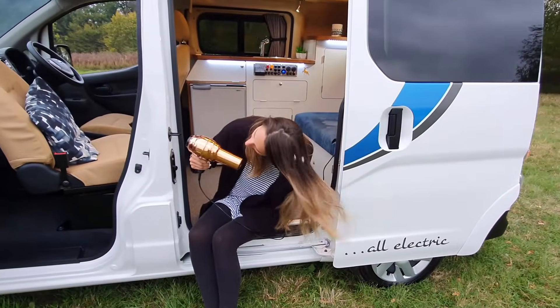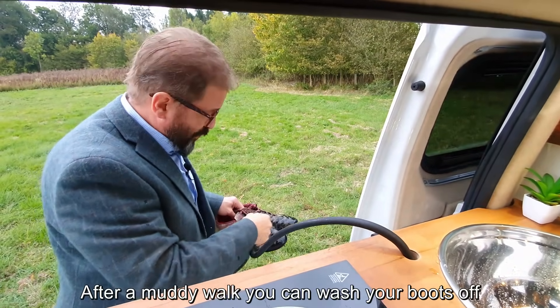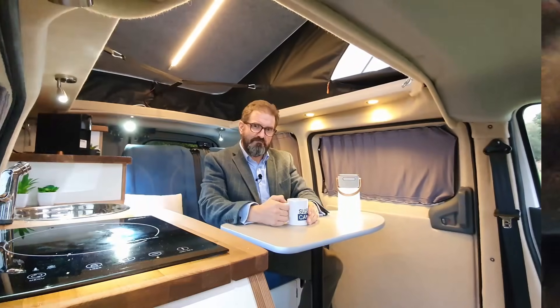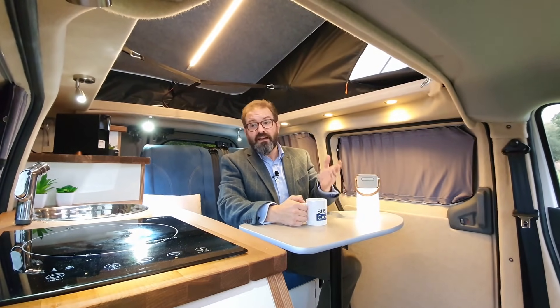Of course this vehicle gives you full-time mains power — there's a mains socket up here and another mains socket over on this side. This tap pulls out, which is actually really useful — after a muddy walk you can wash your boots off or give the dog a rinse.